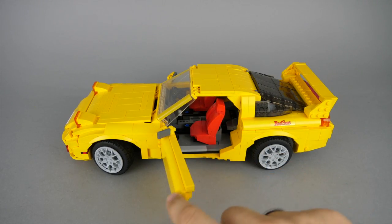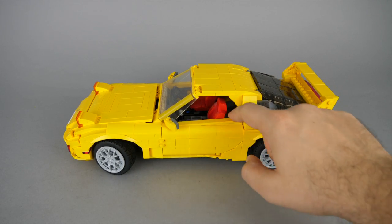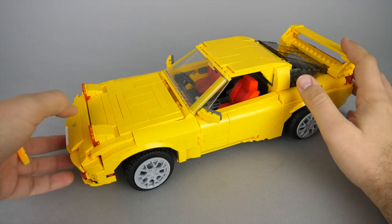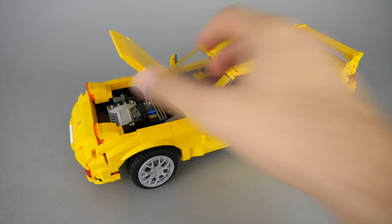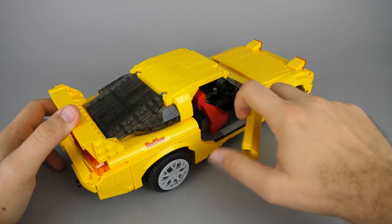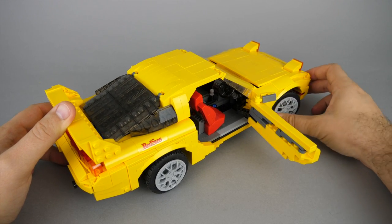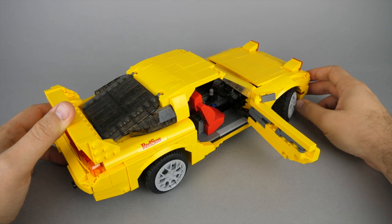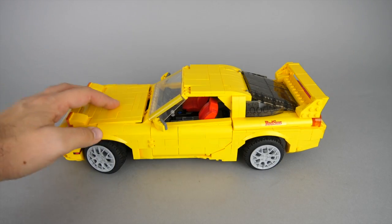We only have a few working functions this time. The doors can be opened and the mechanisms work smoothly. The hood can also be opened, but it is a bit challenging. We have functional steering connected to the steering wheel, but there's no hand-of-god steering, so the car is more suitable for display than for playing. As you saw during the building process, there's independent suspension on all wheels.